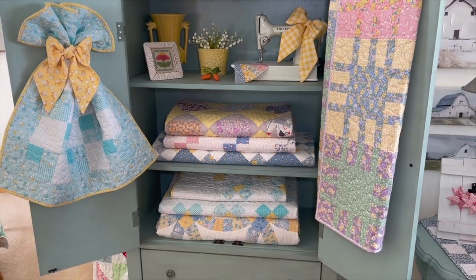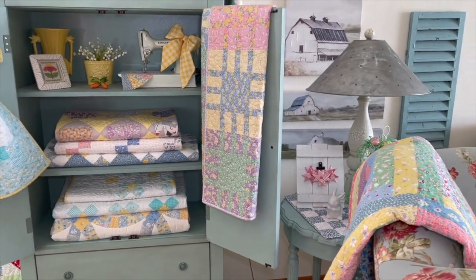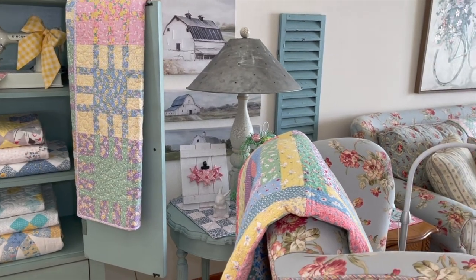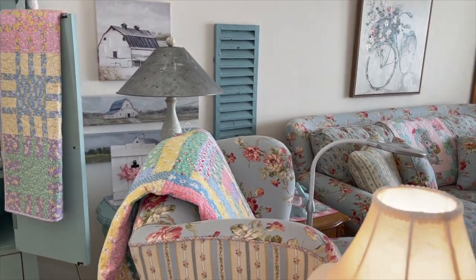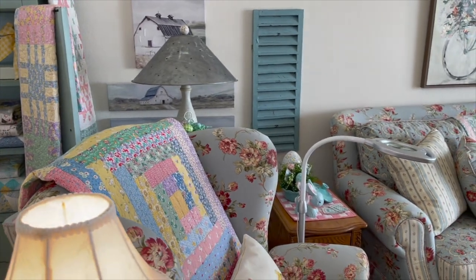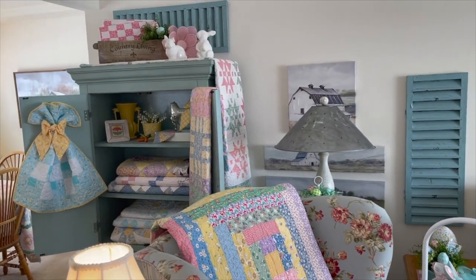The sun has come out now, which is kind of nice. It's been overcast and we have snow. This is in April and we do have spring snowstorms. This is a little bit before Easter, but I just wanted to give you a little spring quilt tour of how I have used some of my spring quilts in decorating.